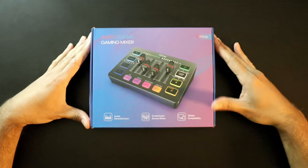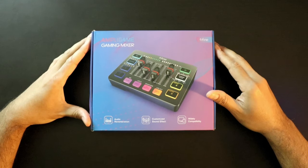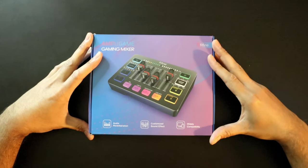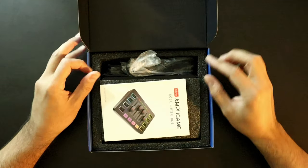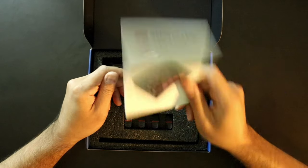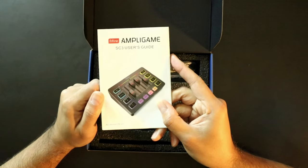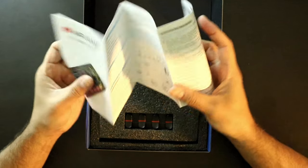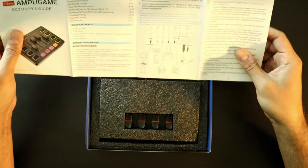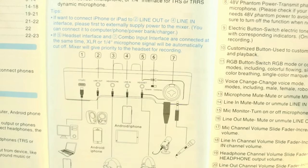All right, techies and gamers, here we are with the official unboxing of the AmpGame gaming mixer by Vifine, which I am quite excited to get into. Let's go ahead without further ado and open this box up and see what you get. Obviously, what you should get first is your SC3 manual. You'll need your user guide to get yourself set up — this will cover what you need to know from start to beginning.